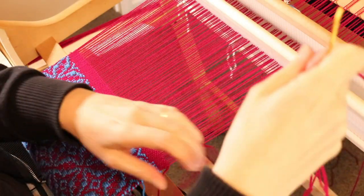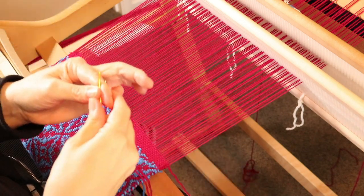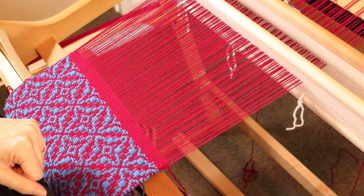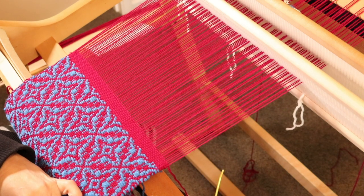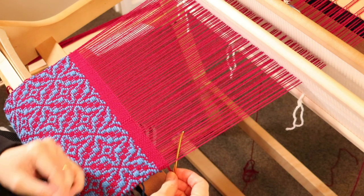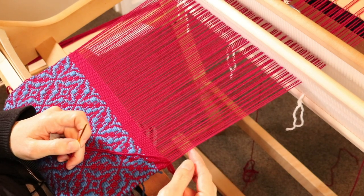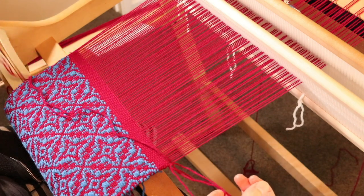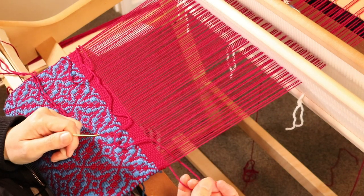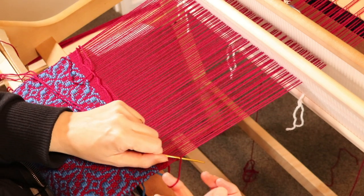I've got that threaded up with my weft and warp yarn — it's the same colour as the plain weave I've just finished off. To start with, I want to do a little lock stitch on the edge. I'm going to take the needle underneath the first warp thread, which is actually my floating selvage. Whenever I do floating selvages I include them in the hem stitch, because I want them to go into the fringe and look like part of the whole piece. I've gone underneath the first warp thread and I've got a little loop here, and I'm going to take the needle through the loop.